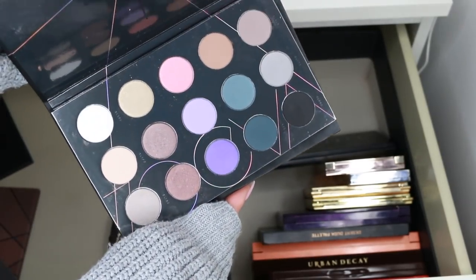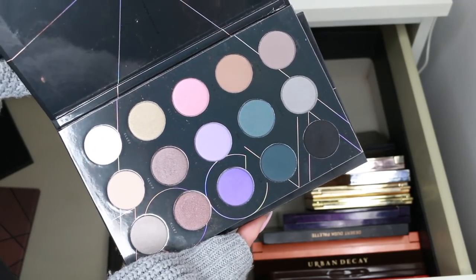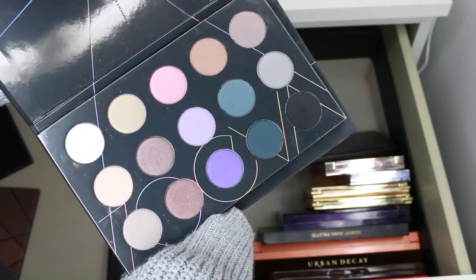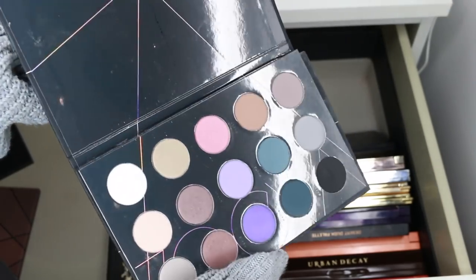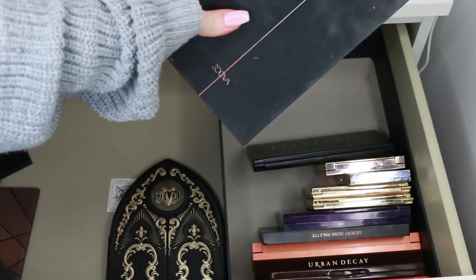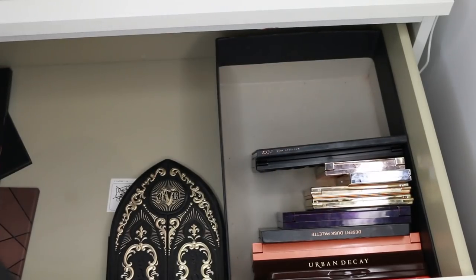The cool spectrum doesn't really do anything for me. I would like some cool-tone shades in my collection, but I'm not sure this is the palette. I'll put it aside with the other Zoeva palettes until the end and see how I feel. For now, I'm keeping the nude spectrum because it's such a great price for the number of shadows you get.